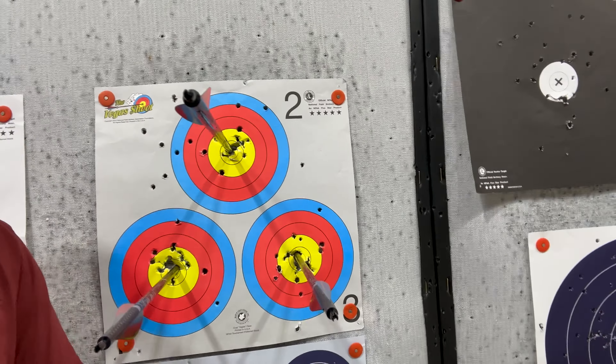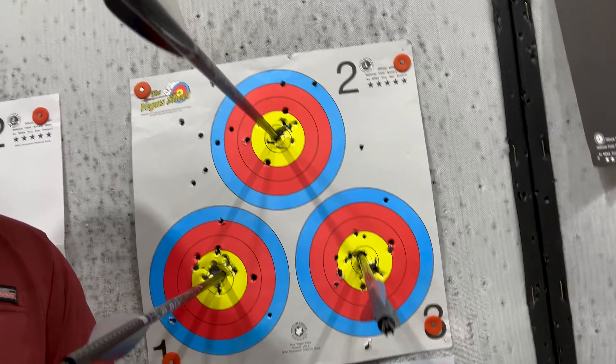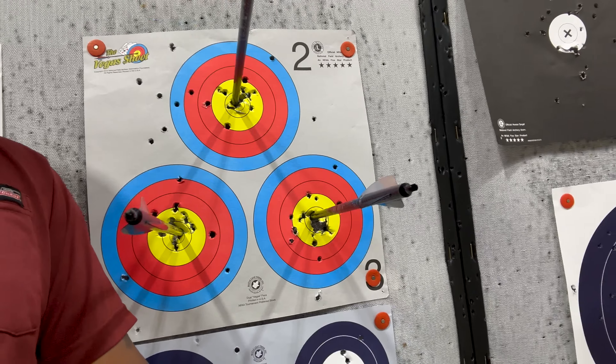Check it out. Boom, boom, boom, boom. Of course everybody said get the 30, but it turns out 27 is my thing. 27 is my jam. 27 to 12. So they're holding well.